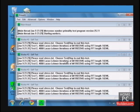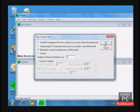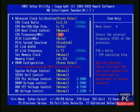Let Prime95 run for about 15 minutes. If the system is stable, reboot, go into the BIOS, and raise the reference clock by 5 MHz, and test again in Prime95 on the Blend setting. Continue upping the reference clock until the system becomes unstable.